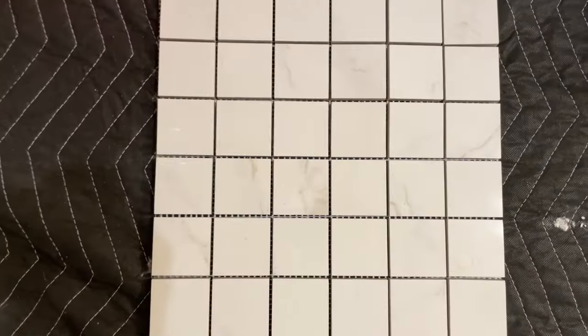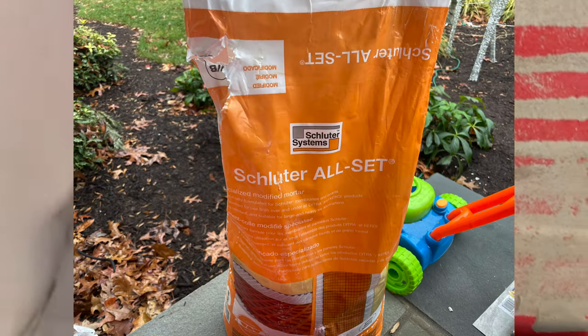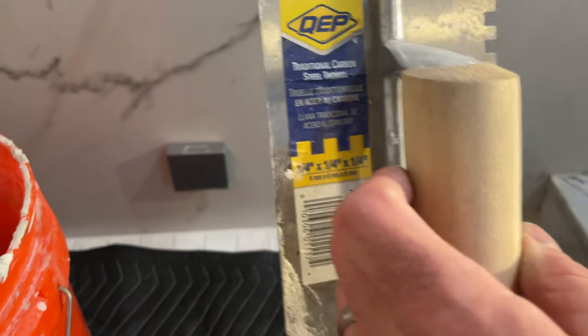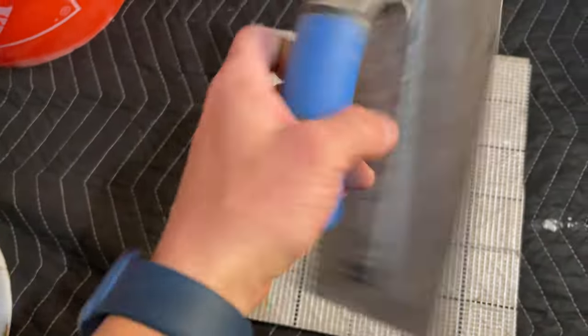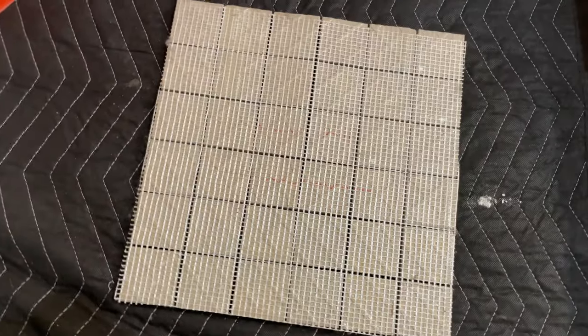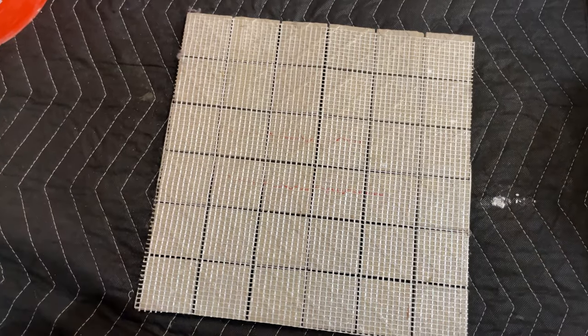This is the tile I'm doing — it's a mosaic, a 12 by 12. I'm using all-set mortar, and it sticks really well. Now what I'm going to do is mortar the ceiling like I'm doing a floor, and I'm also going to put a scratch coat on the back of this tile. I'm going with one quarter inch by one quarter inch by one quarter inch on the actual ceiling, and then I'm going to use the 3/16ths and put a scratch coat on the back of it so we get a good stick. I'll test fit the first mosaic and we'll see how it sticks.